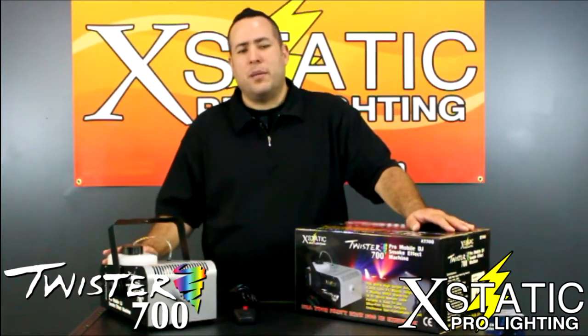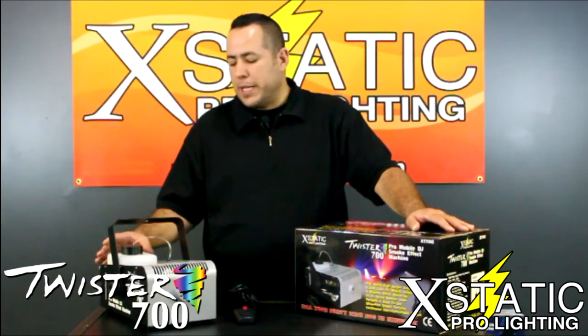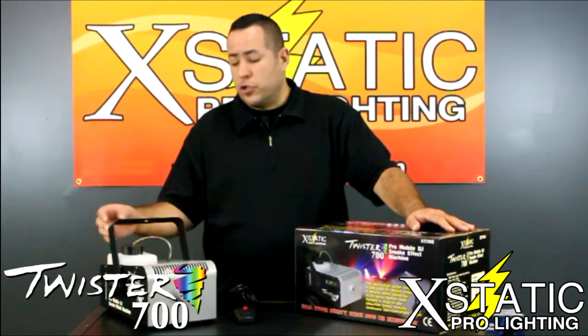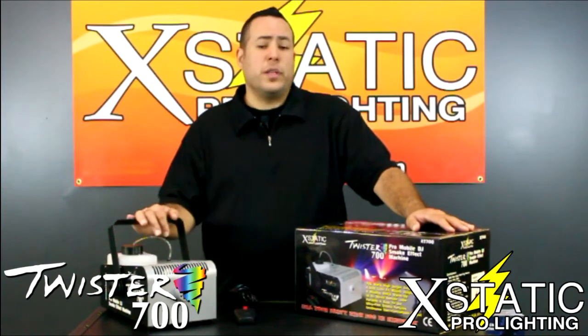Now the tank is roughly about a quarter gallon and is LED illuminated, which means that when the unit is in operation, you'll actually see lighting come through the tank. Let's take a look at the way the Twister operates.